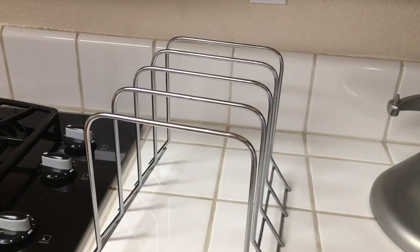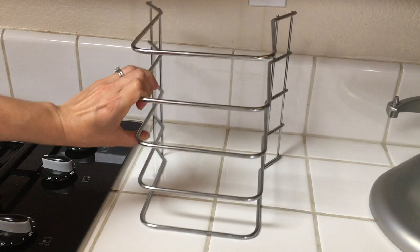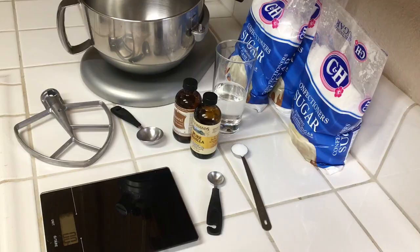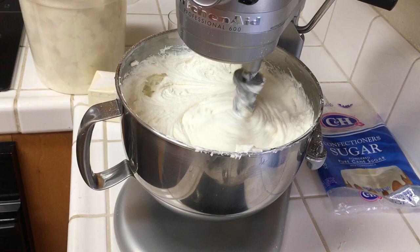I like to use this file rack here for cooling my cakes because I have a small kitchen. Now I'm going to be making my buttercream and whipping that up — you can see my shortening there getting all this together.